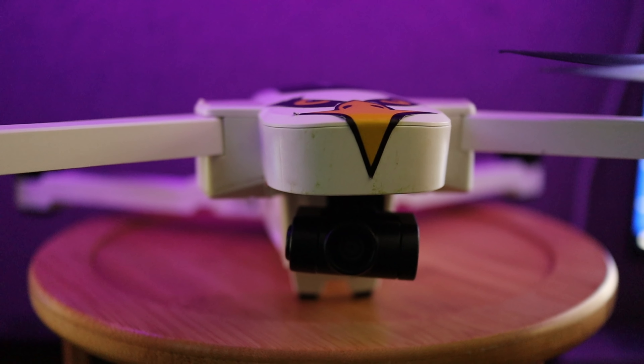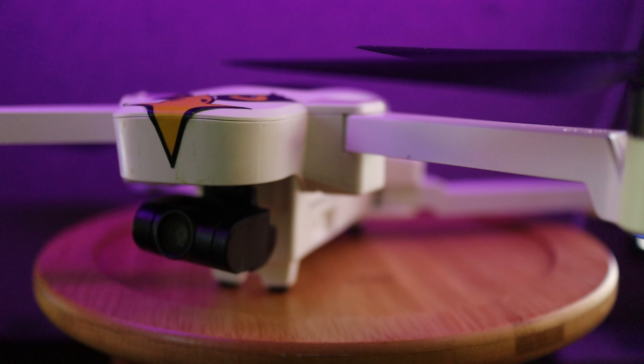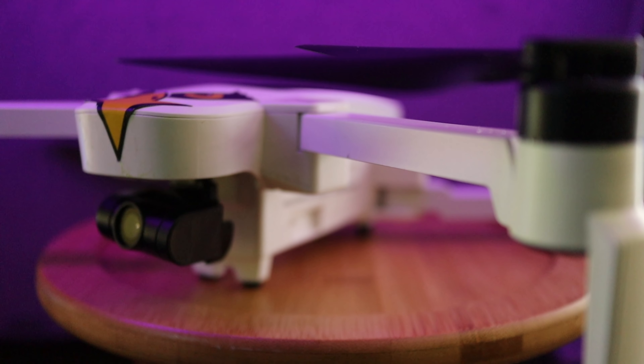What is going on YouTube? Thanks for watching the channel. This video is going to show you how to install an ND filter on the Hubsan Xeno camera. Let's get started.